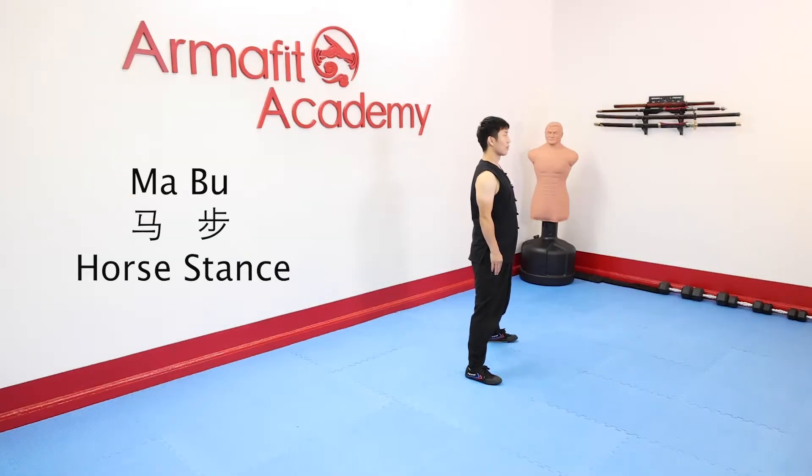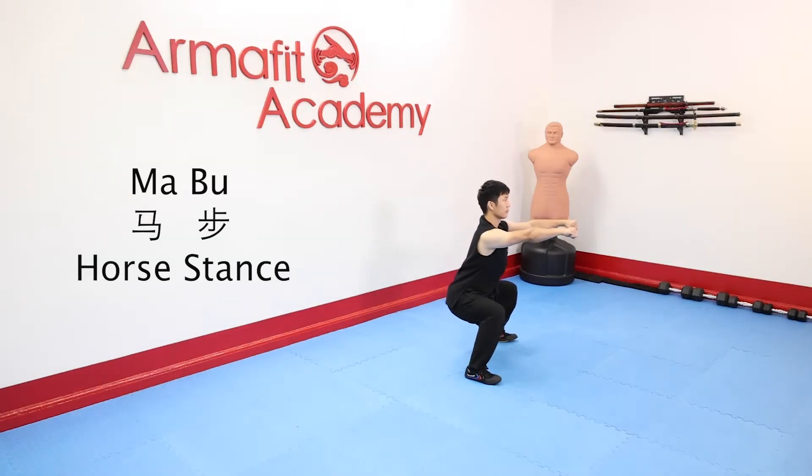Hi everyone. Welcome to ArmourFit. I'm Shifu Xiangguang. In this video, we will learn how to do the Mabu.